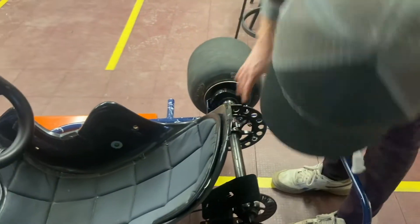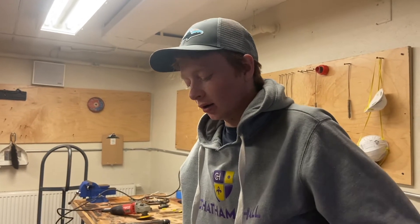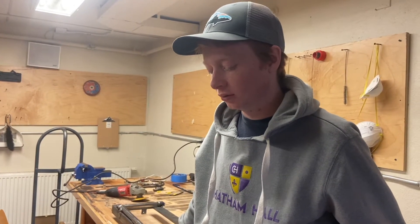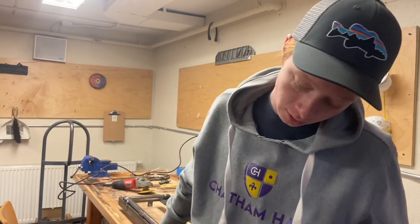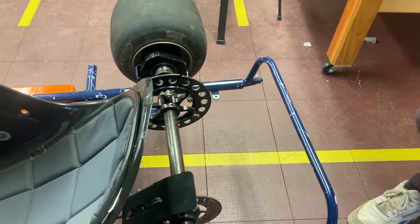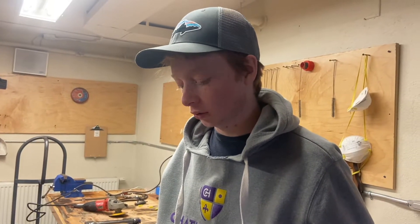We just ordered up a new chain and a new sprocket for the go-kart. We got them from BMI Karts. It's a size 40 chain and a 48-tooth split sprocket. Hopefully it mounts right on here and we can change it quick if we want to order another sprocket that's either smaller or bigger for more acceleration or more torque.